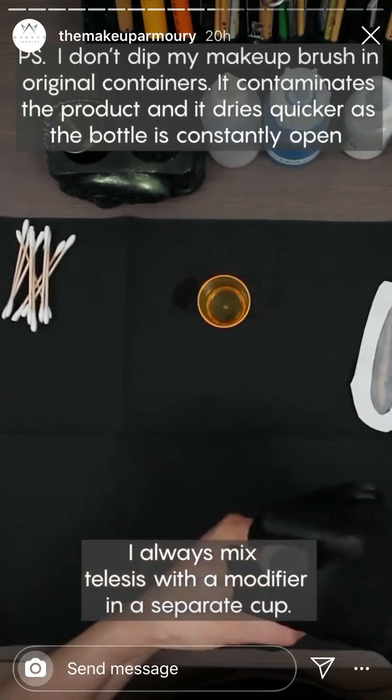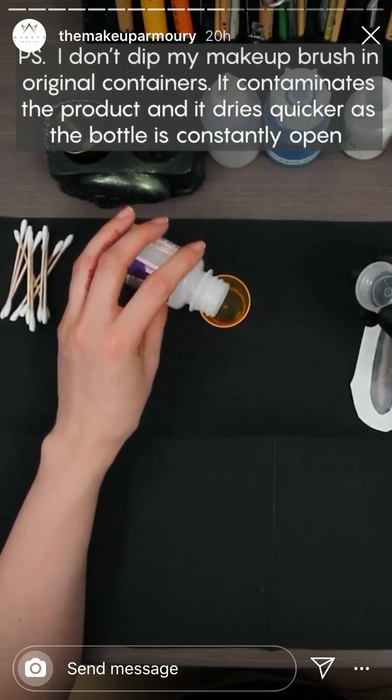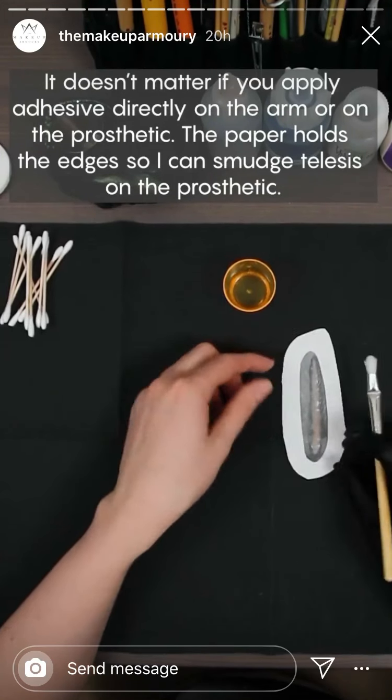I will use Telesis 8 to glue the prosthetic to my arm. I always mix Telesis with a modifier in a separate cup. Remember to prep the actor's skin.